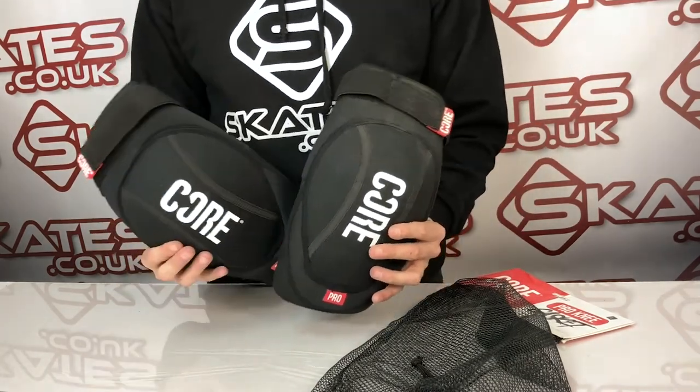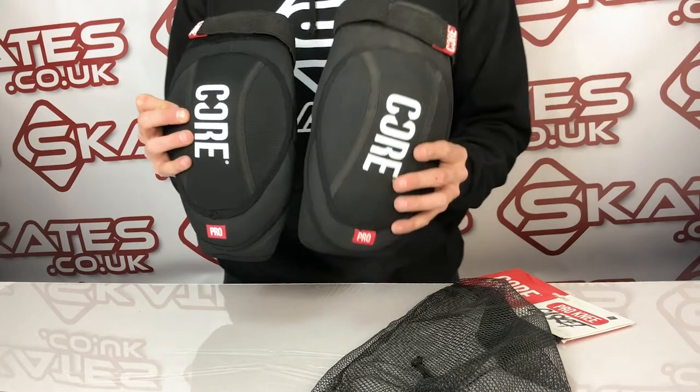From looking at it, I definitely recommend these. They're high quality, they're not cheap, but they will definitely do a great job for any serious skater.